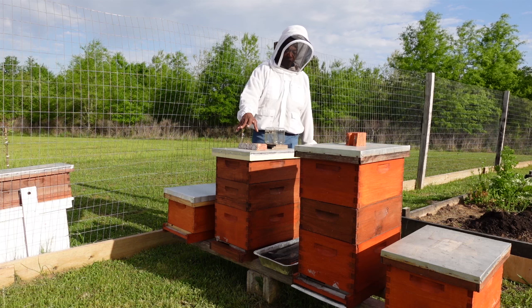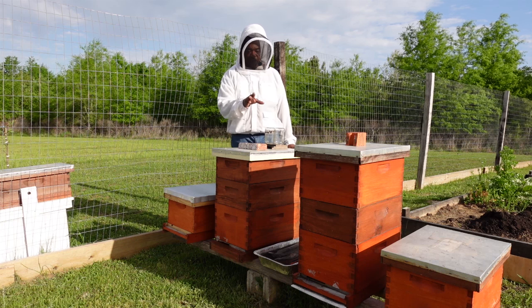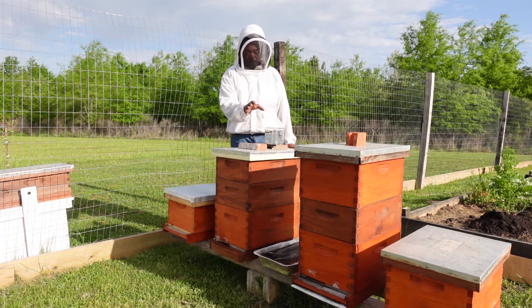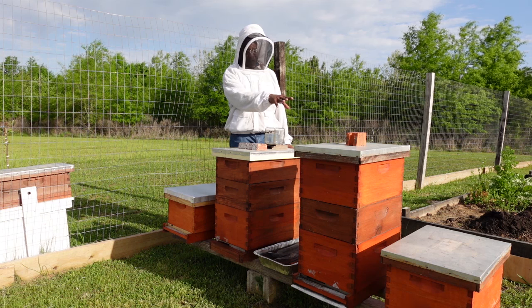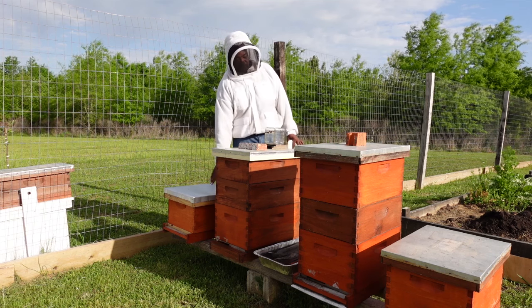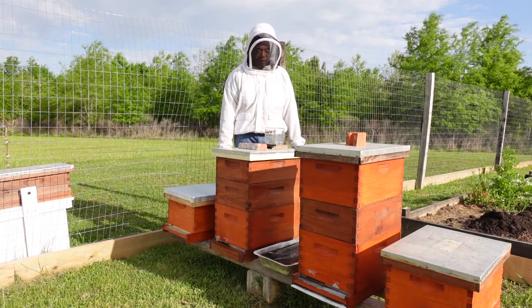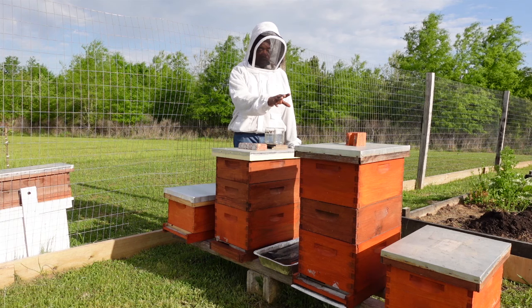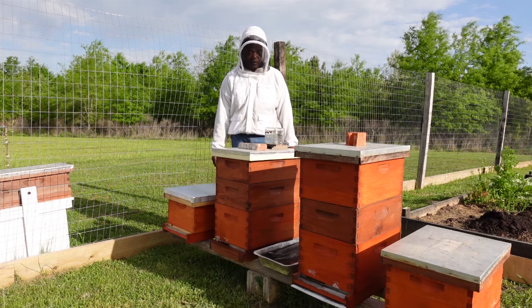Hive number two is one that I overwintered and it's doing very well. I actually split this hive earlier this spring, and the one on the very end, hive number four, is the split from this hive. By splitting the hive, I took one or two frames out and placed them in an empty box with some additional frames, and the bees actually made a queen from that split. I checked that hive yesterday and there are eggs, larvae, and brood in there, so that hive is starting to grow. This third hive is another one that overwintered — early on it was queenless, so they actually created another queen, and it's doing well. I'll continue to monitor these hives and create videos throughout the next several weeks to keep you posted.